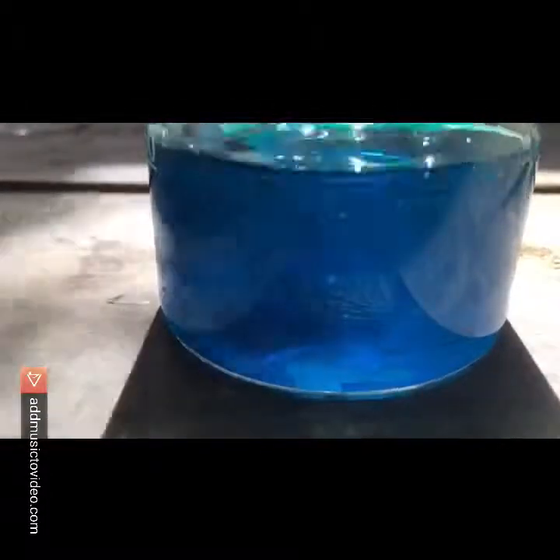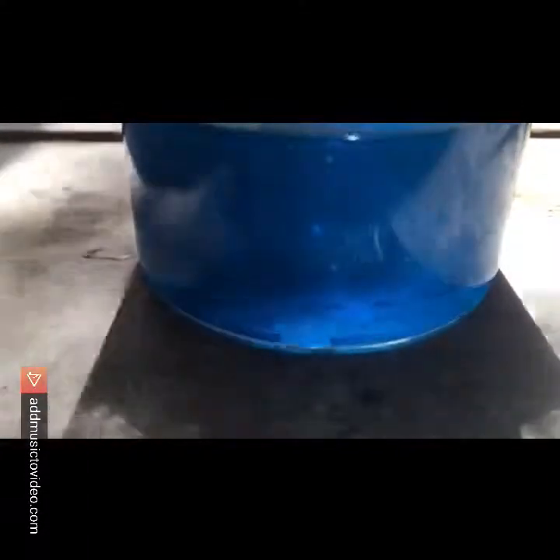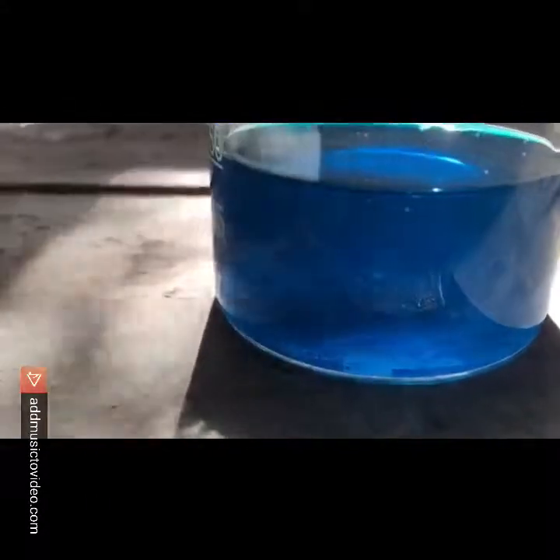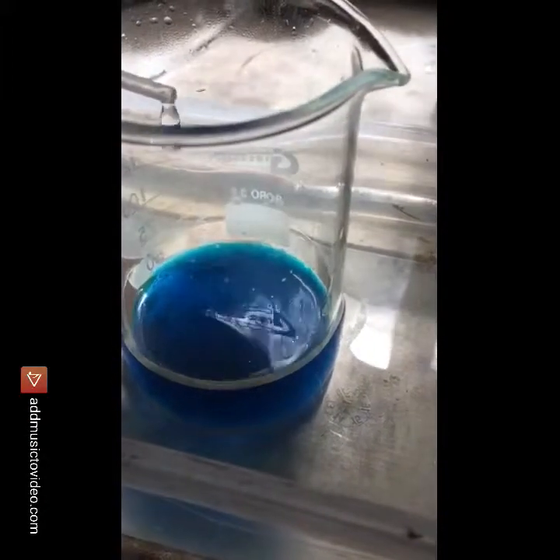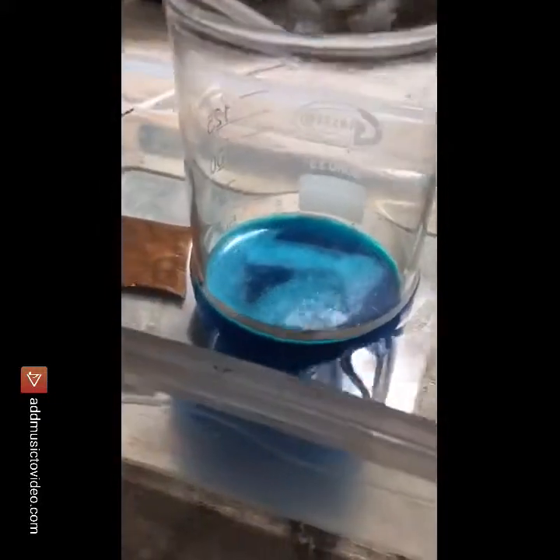Here you can see the sulfuric acid being added — I'm stirring it up and you can see not much is precipitating out. And this is the hydrogen peroxide being added.